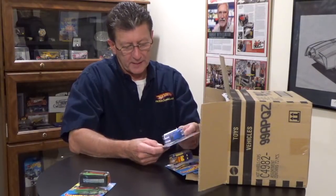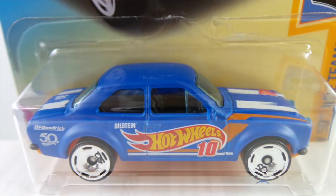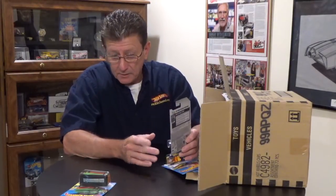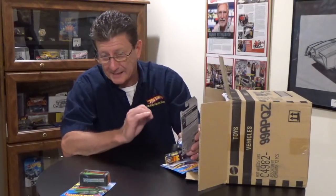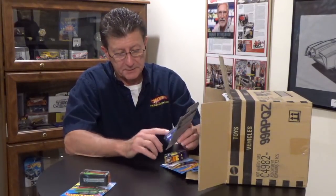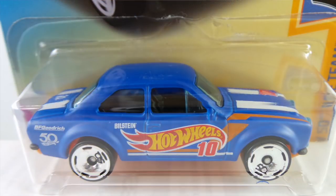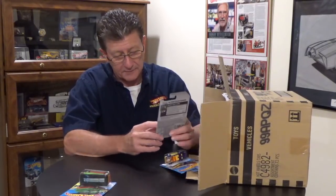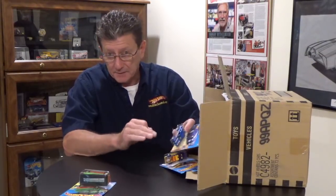The 70 Ford Escort R1600 is done in the Hot Wheels 50th race team tampos, logos, and series color — they are all the same. The paint work is a flat blue or semi-gloss blue. The base is orange pearl plastic. The wheels are all small Hot Wheels 50th anniversary chrome disc wheels. It has a black interior, and the windows are a lightly tinted blue.